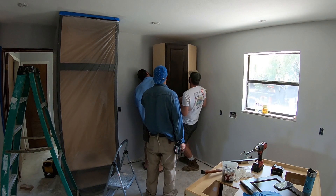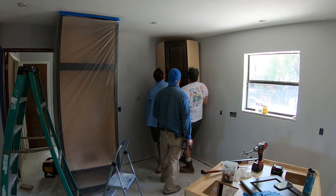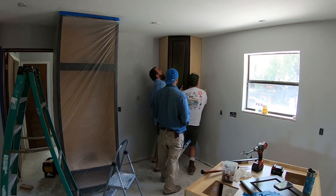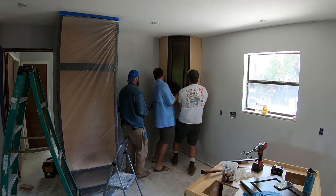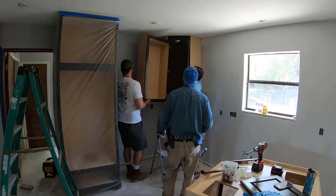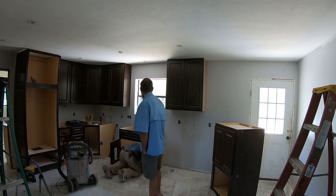Turn it — there you go, right there. Now push up against the corner. There you go — we're going all the way up. Let me get the bottom screw. And right there, folks, is an official plumber's crack.